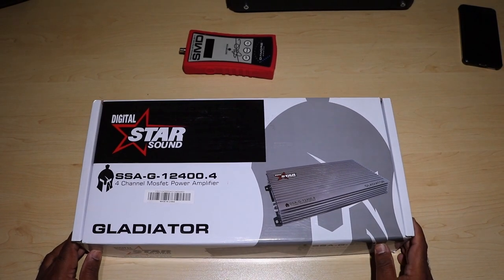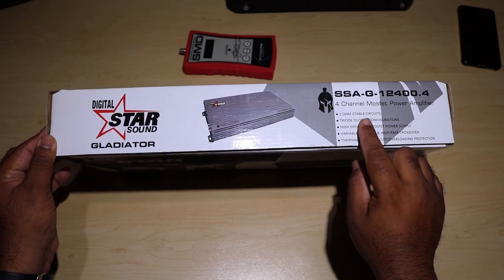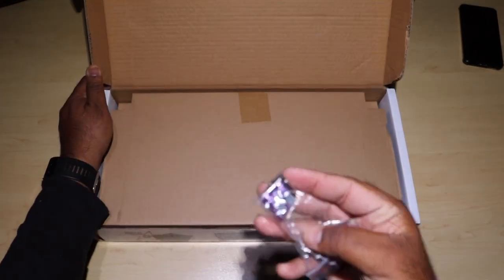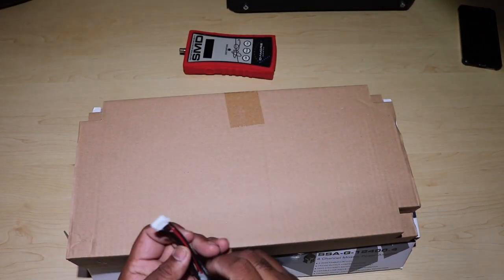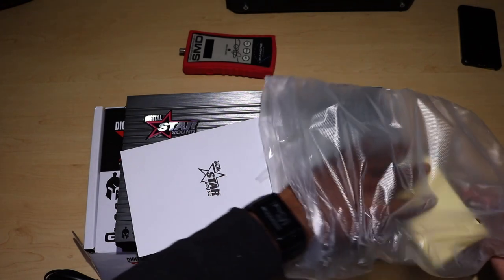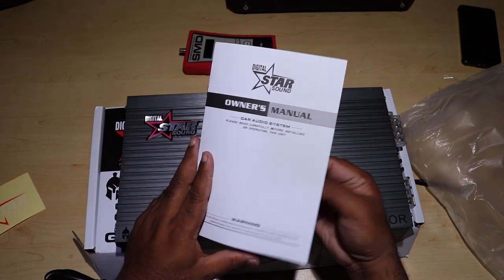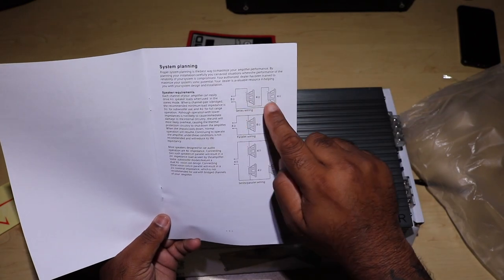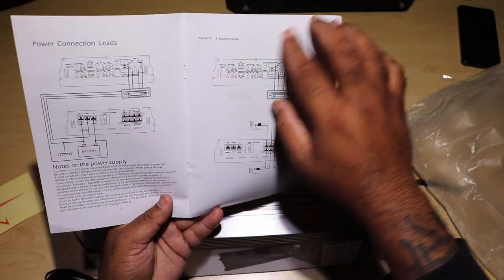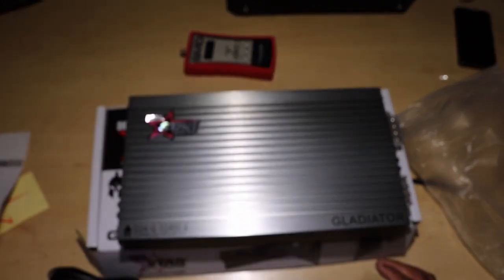Now for my favorite part of all reviews — the unboxing. The front has some basic specs; it tells you it's 2-ohm stable on all 4 channels in stereo mode. When you open it, it's got some hardware: spare fuses, screws, and a bass controller. You'll find a StarSounds sticker, as is the case with all StarSounds products. The owner's manual has system planning, wiring options for those who don't know how impedance works, a basic installation manual, and troubleshooting. I don't see actual power specs in it, but it's got a nice design and look to it.